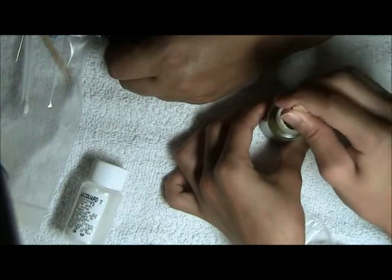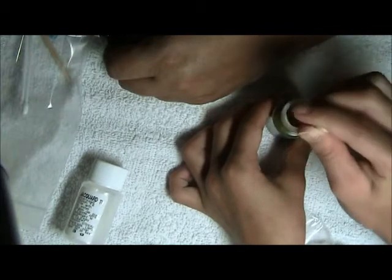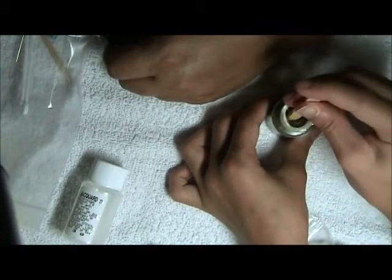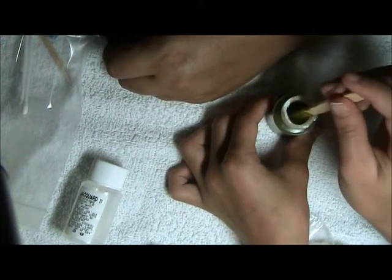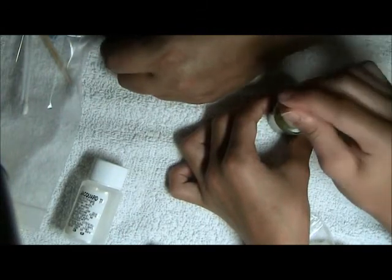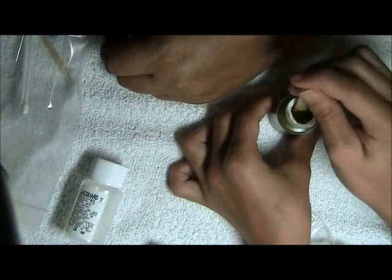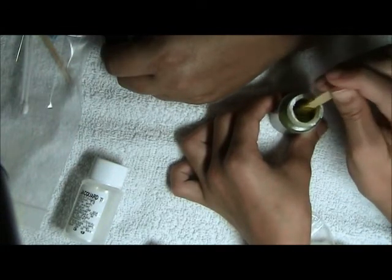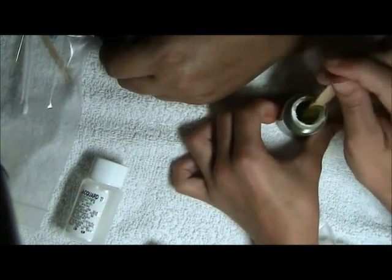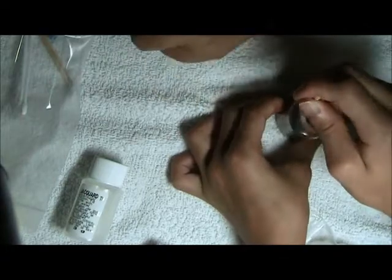Leave henna on the skin as long as possible — up to 12 hours for best results. Three hours of set time usually results in a darker, solid color. Remove the henna with a cotton ball or vegetable oil and avoid wetting the area for a day. If you are prone to allergies or have sensitive skin, do a small test design and wait before proceeding with something more elaborate. Good luck and have fun!